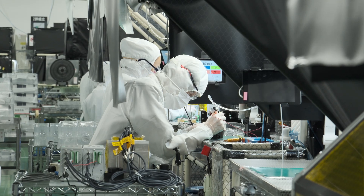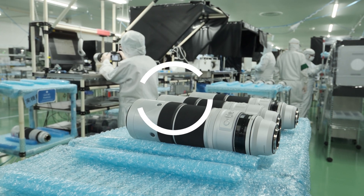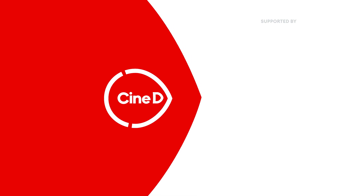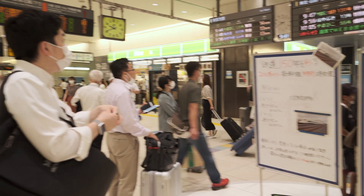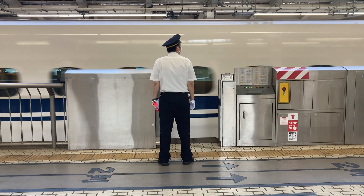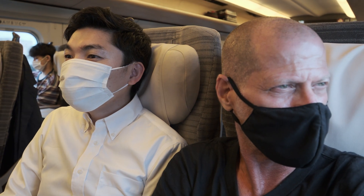Have you ever wondered how the Fujifilm 150mm to 600mm lens is being made? This is Takuya-san. He's from Fujifilm and he's in charge of keeping the schedule just in time. I'm on the road again, heading to Fujifilm's Taiwa factory, which is located about two and a half hours north of Tokyo.